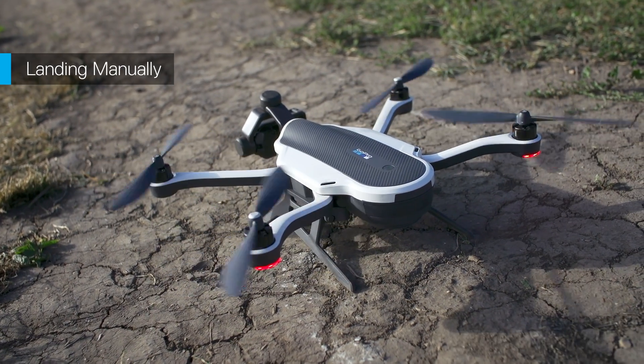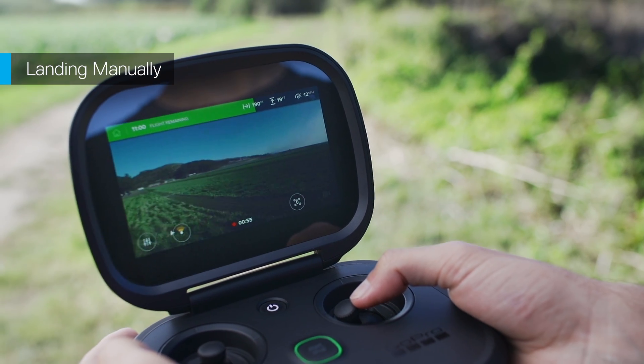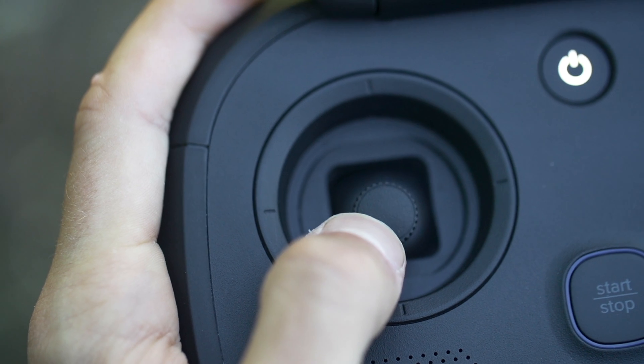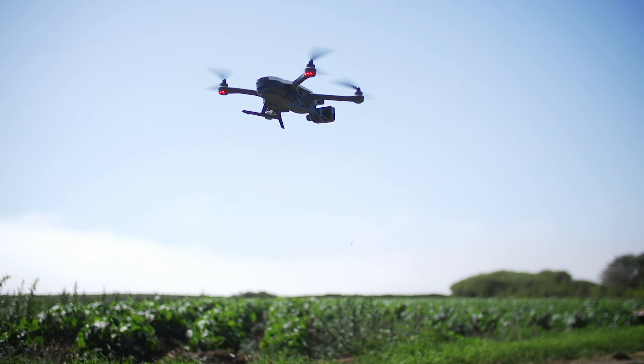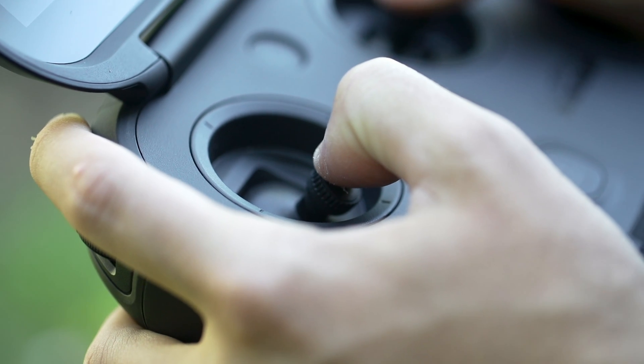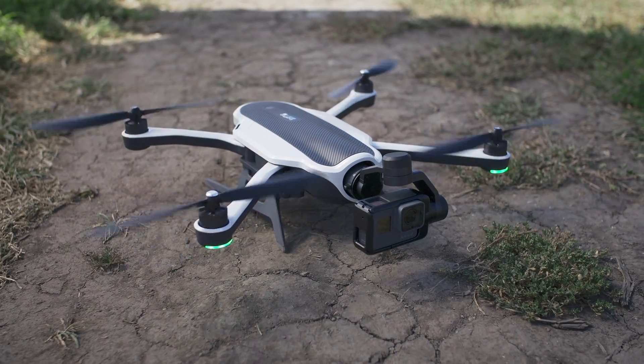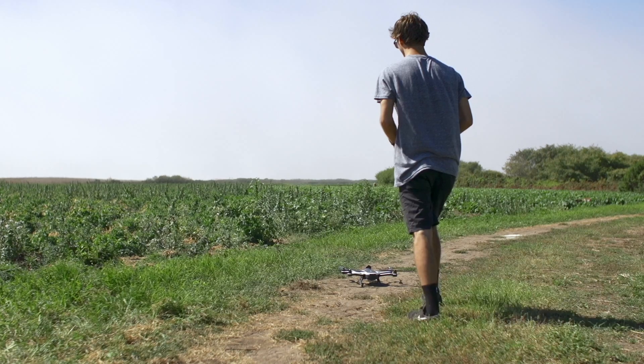To land manually, use the joysticks to guide Karma to a clear landing area. When you reach the landing area, gently pull back on the left joystick to begin your descent. Once Karma reaches the ground, continue holding the left joystick until the motor stops spinning. Once all motors have stopped, Karma is disarmed and you can approach the drone.